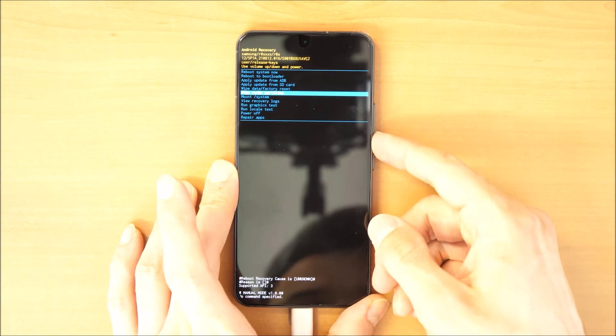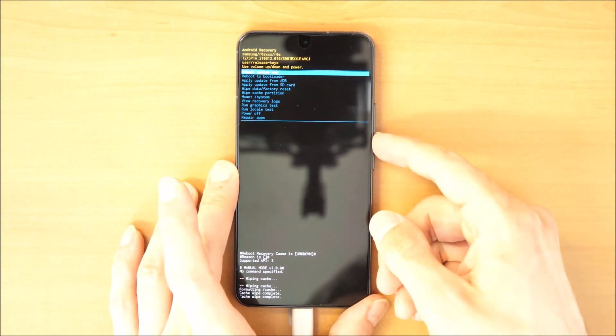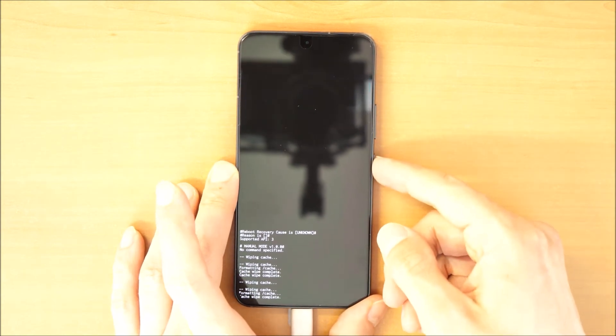Now I'm going to choose Wipe Cache Partition first. This will delete all cache in the phone. I'm always doing this twice to be really sure to delete everything.